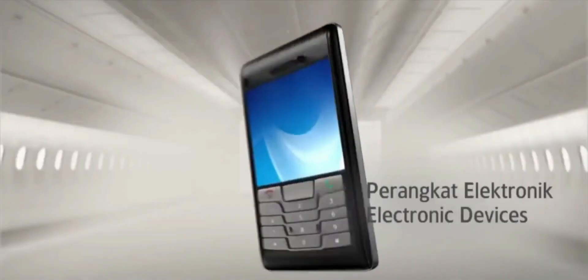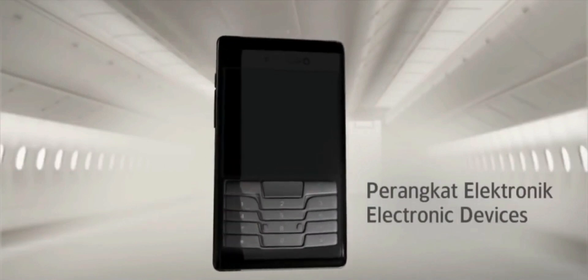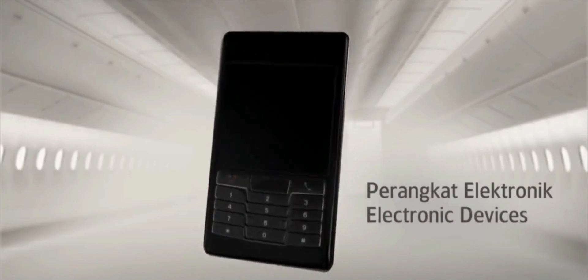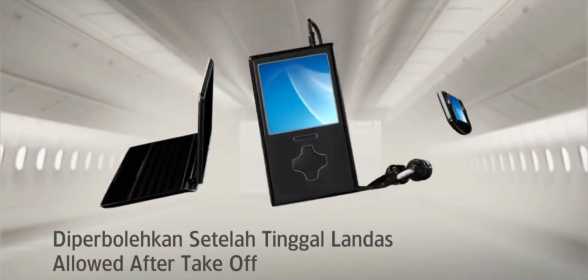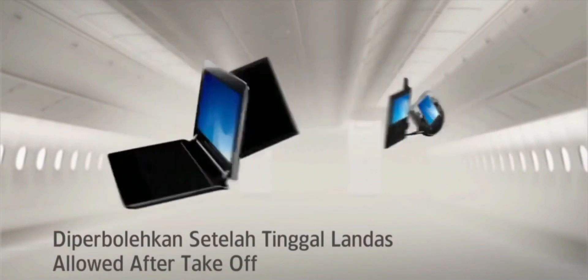Please ensure that your mobile phone and all its features are fully turned off while you are in this aircraft. Electronic devices such as laptops, tablets, games and music players are allowed after takeoff.